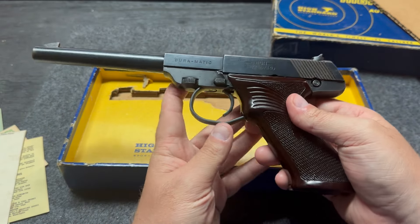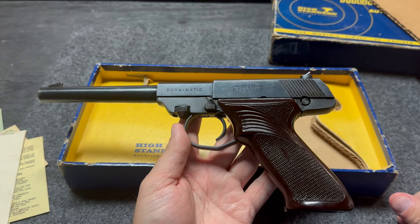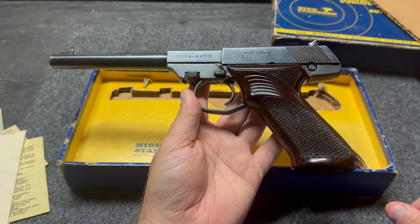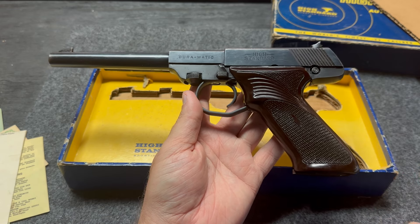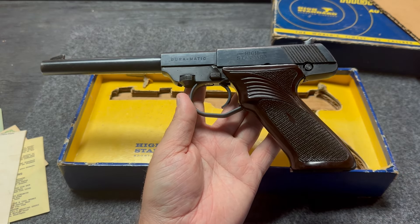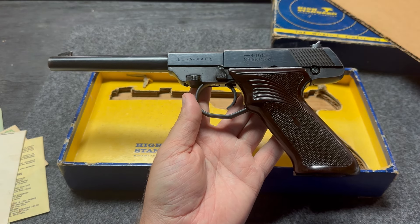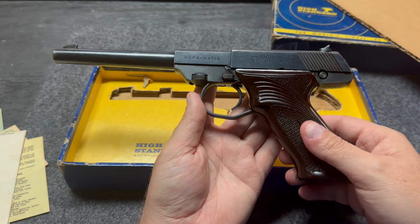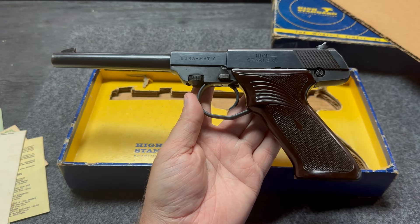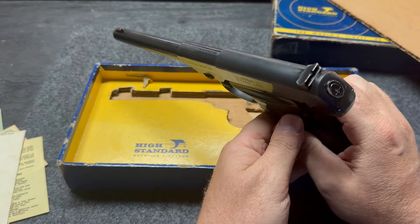Now, where could you get these guns? Back in the day, you could go to a local gun shop and pick one up. You could even walk into possibly a Sears or a JCPenney's and pick one of these up for what looks like on the front of that box about $64.95. If you can find one for $64.95, I suggest you pick it up as soon as you see it, because they are a lot higher than that now.